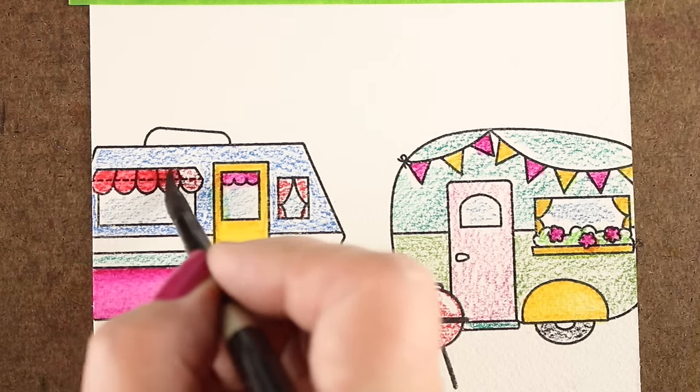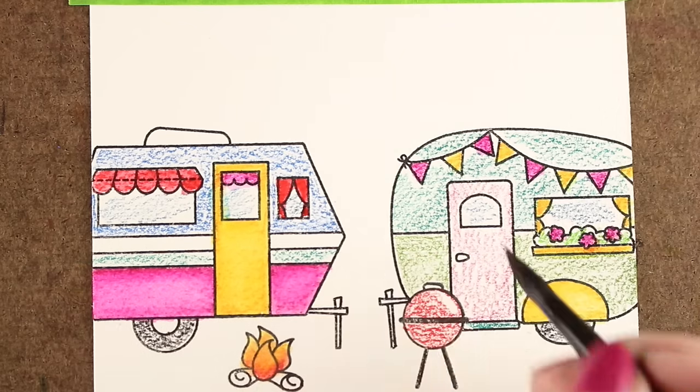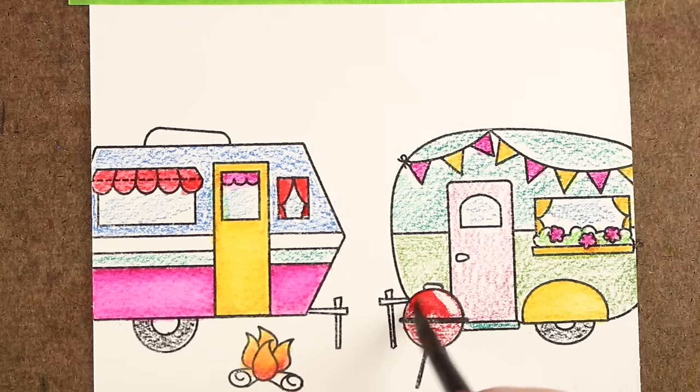I'm jumping around different areas on this because with all watercolor pencil and all watercolor as well, the best way to approach it is to keep painting other areas — not ones right next to each other — so that you don't end up with bleeding going on.